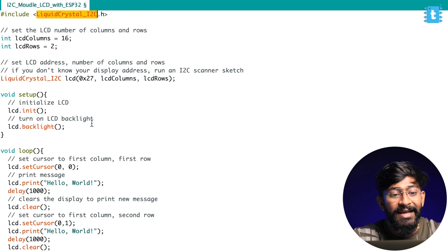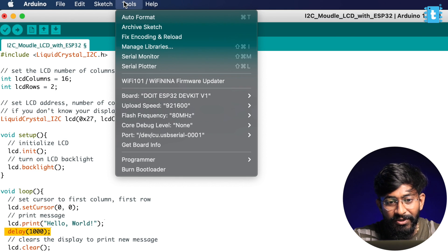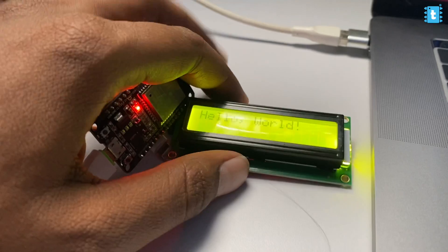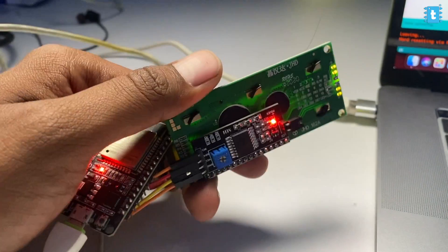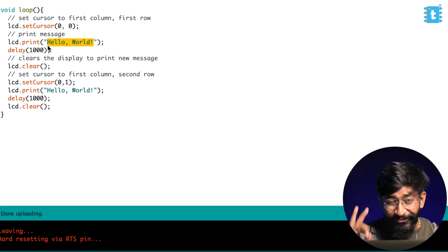Click install, then close. This code will print 'Hello World' onto the LCD display after a delay of one second. I'll select the right COM port and press the upload button. The code is successfully uploaded. Showing the LCD via the smartphone camera — it's displaying 'Hello World' with a delay of one second. The I2C module is working perfectly fine. You can change the row, column, or the message — it's pretty straightforward.